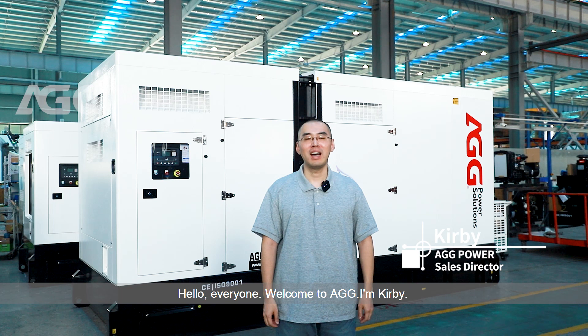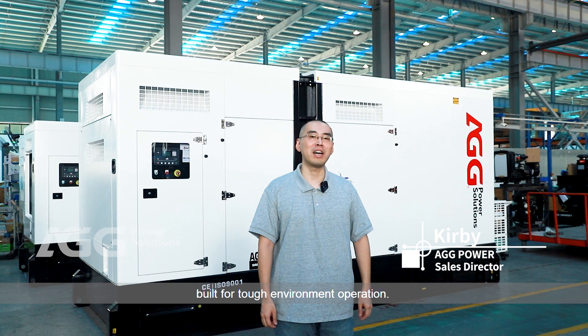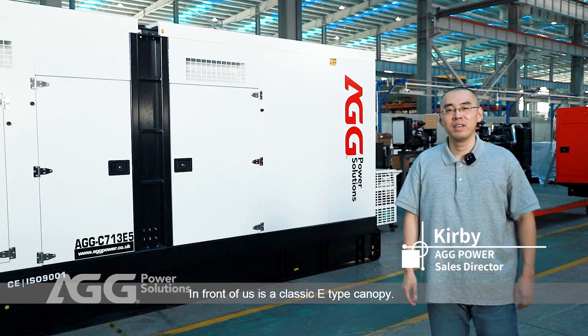Hello everyone, welcome to AGG. I'm Kirby. Today I will walk you through a powerful product built for tough environment operation.